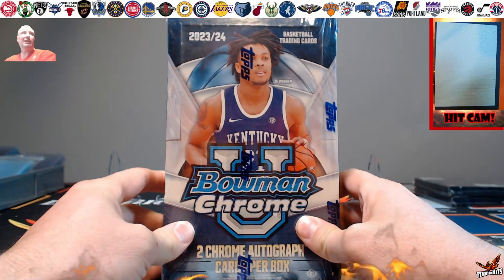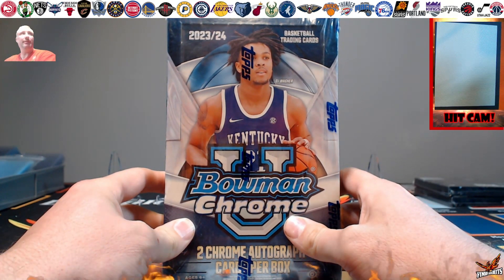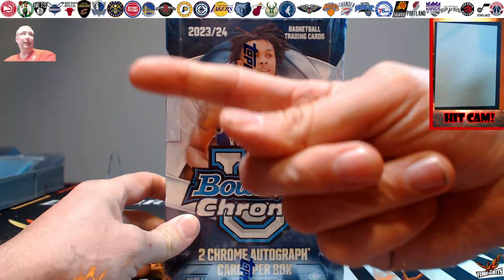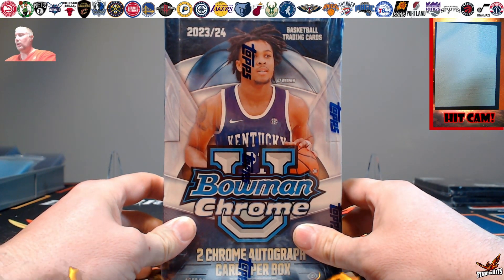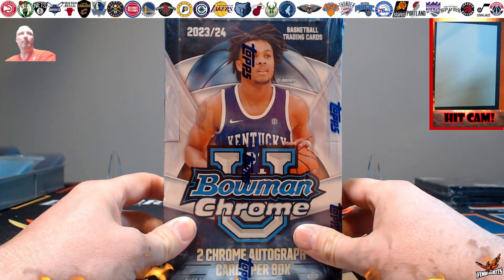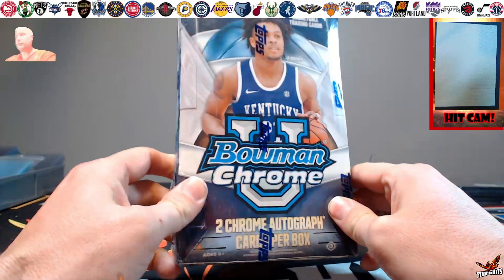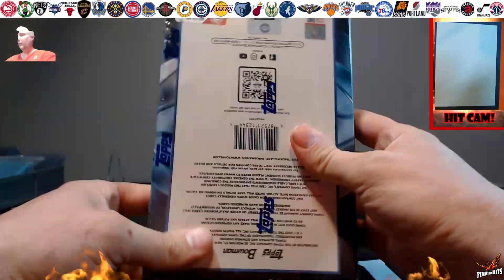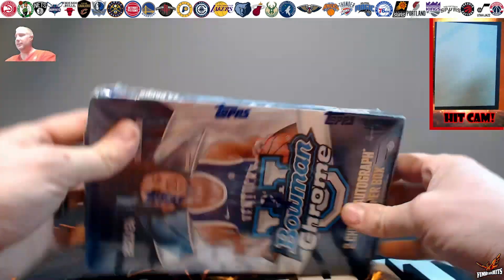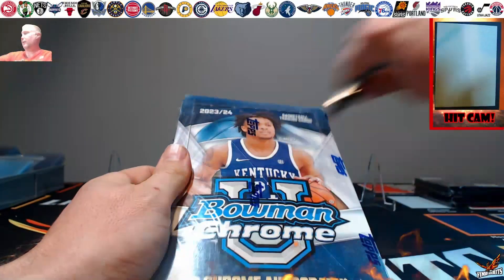What's going on everyone, it is Josh with Find the Hits. We're experimenting a little bit with the studio setup, so you'll probably see myself flickering up in the top corner. We're here today to rip a 2023-2024 Bowman Chrome U basketball. The box is a little beat up, not perfect off the shelf, but we'll see what we can do as we crack it open.